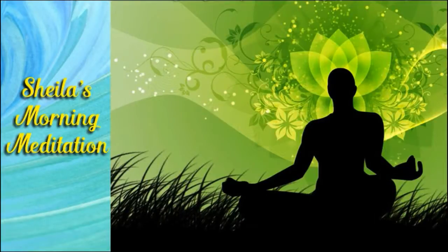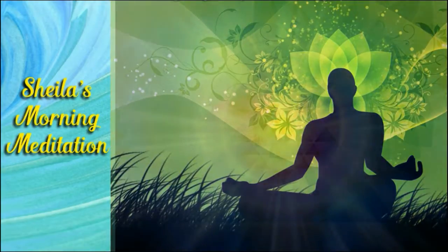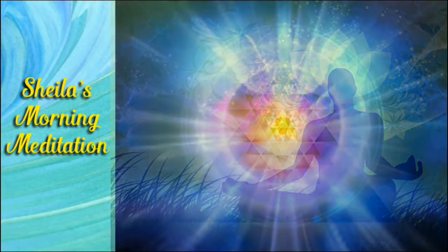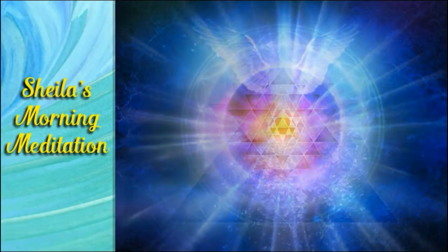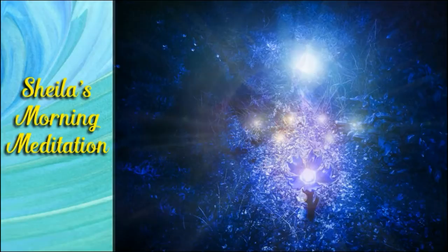Beginning the meditation, place one crystal at the bottom, fitting neatly close to and against your left foot.